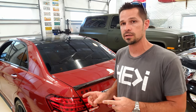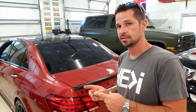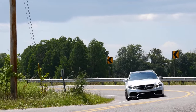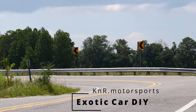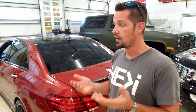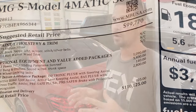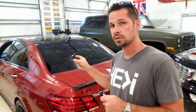Hey guys, welcome back to Exotic Car DIY. We're back in the shop working on the E63, hopefully with a cheap, easy upgrade for the audio system. My silver car had the B&O or Bang & Olufsen system. It sounded good, but don't feel bad if you had an HK — now I've had both and it's not $5,500 better. There's improvement for the bass side on both, so that's what we're doing today.